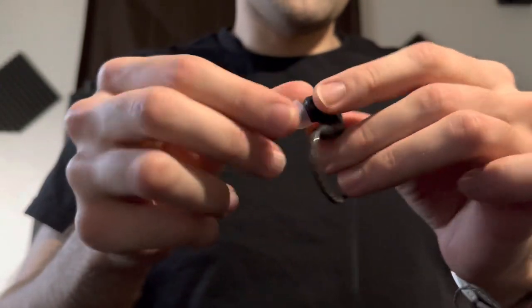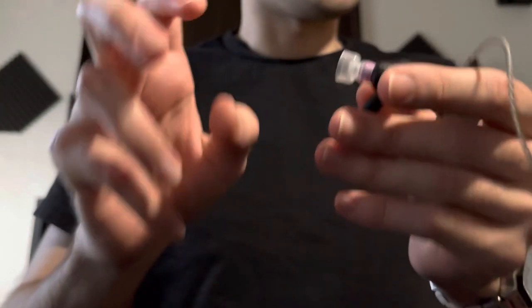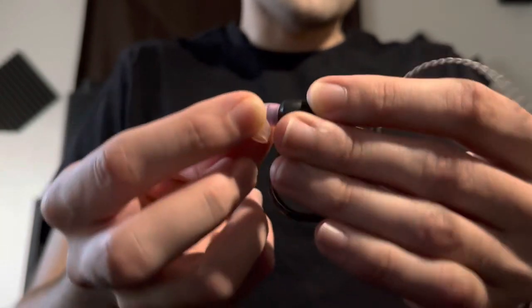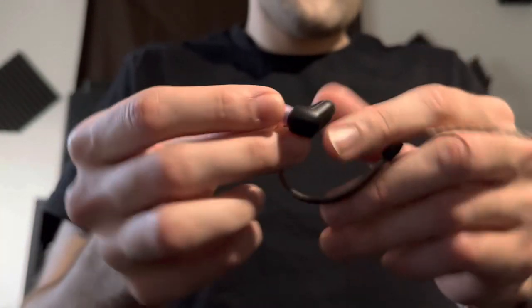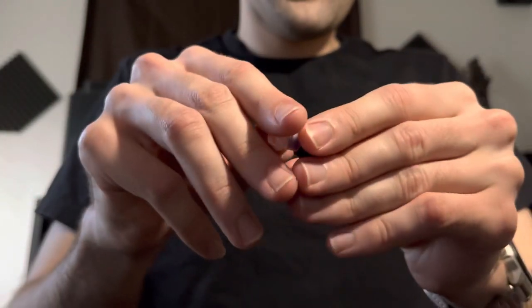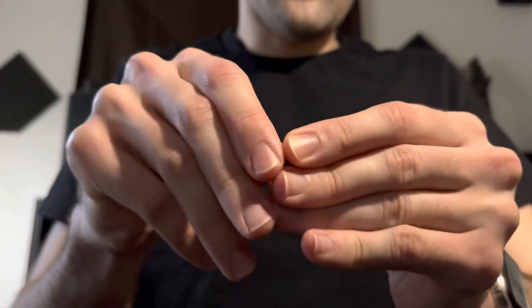I've discovered through other YouTubers that there's a hole — I knew this was here because of the dual tuning thing — but there's this hole that needs to be covered up. To cover that up, you can use tape or a filter, which is what I used.